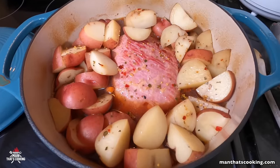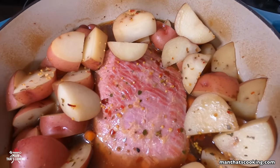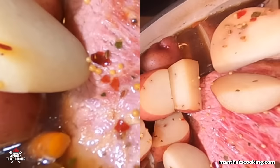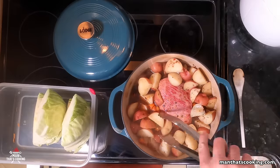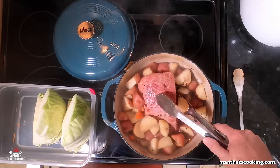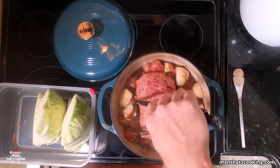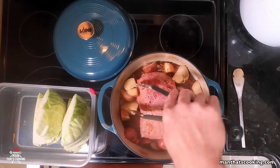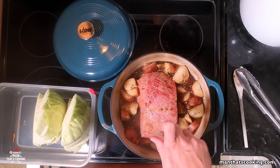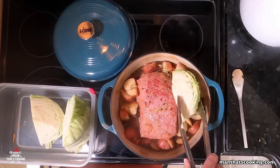After one hour this is what you get — looking pretty good. We're just getting started though. After one hour of cooking, stir it around a little, just mix it — don't get too crazy. Add a little bit more of that seasoning packet. Now it's time to add the cabbage.